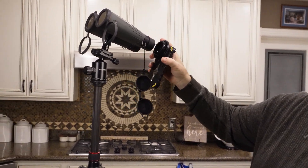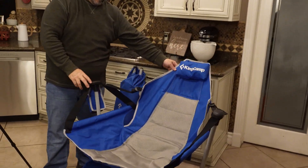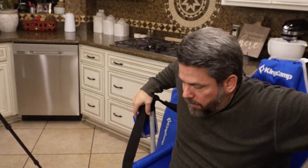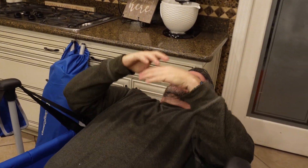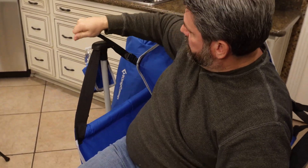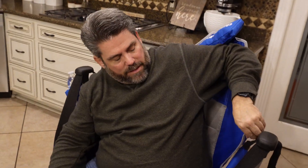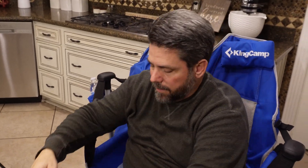I'm excited to put this through the paces come April 8th for that eclipse. And lastly, one of the things I want to show you is this — the King Camp hammock-style chair. Since the eclipse is going to happen at high noon, there's nothing worse than sitting there all day long for the hour or so leading up to it just staring up. This literally gives you the ability to, at zero effort and zero energy, lay back and look straight at 12 o'clock. It has straps so you can sit up more if you want — super easy to adjust. It packs up just like most camp-style chairs with a super nice strap and carrying case.